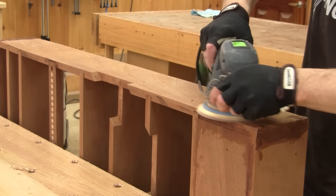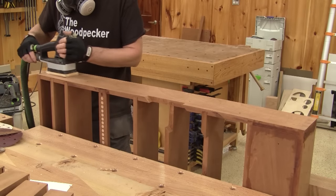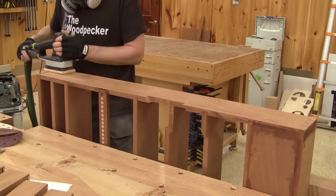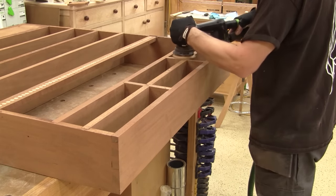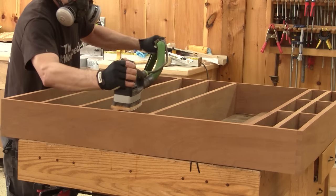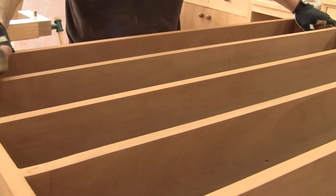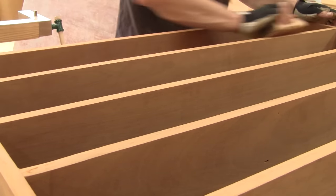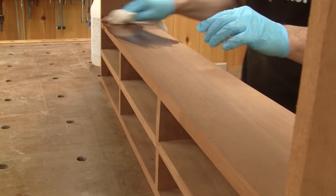So now I can sand what I didn't sand before. I finish my sanding with the linear sander — I find this gives me the best finish. I also sand all the front edge grain. I finish the sanding by cutting the sharp corners. Now I'm ready for the first coat of finish, but first I need to clean it all.